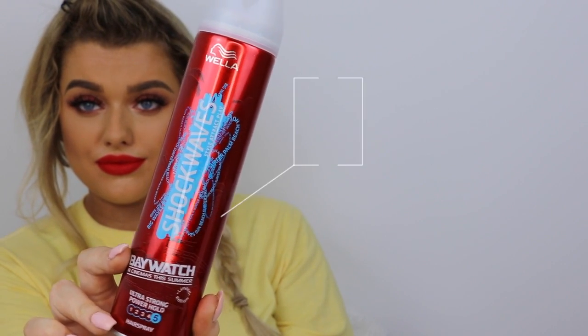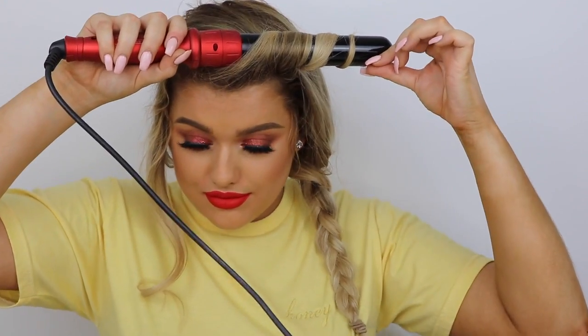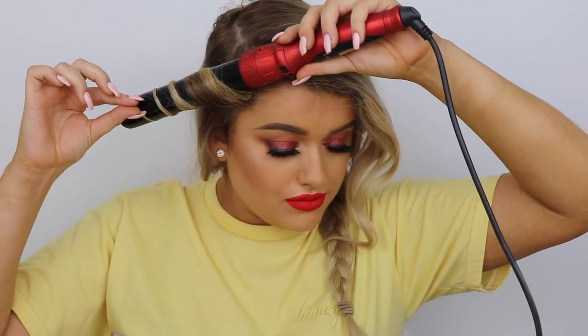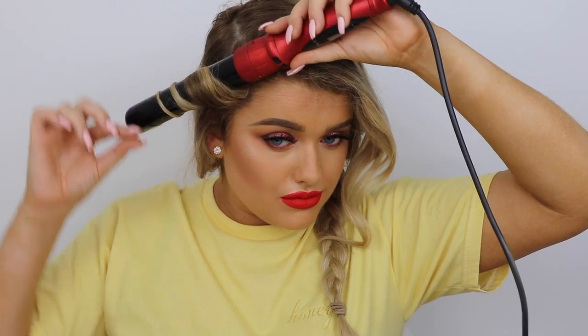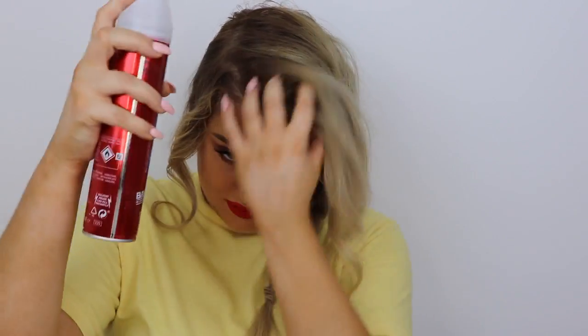For the product I'm using the ultra strong power hold hairspray — this gives our curls a long lasting hold with a non-sticky finish, and it's super easy to brush out. I'm creating a big curl on the fringe by wrapping it all the way around the wand, which creates a more sophisticated look. I'm tightening up the curl on the other side too, then backcombing the root of the big fringe so it's upright, spraying the strong hairspray at the root and all over so everything is held and locked in place all day. This is the finished hairstyle — I'm definitely getting effortless beachy vibes.